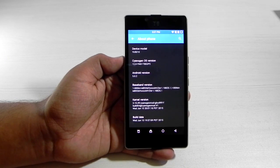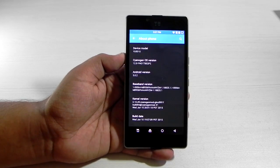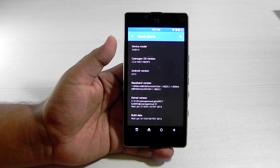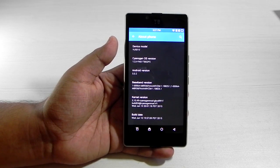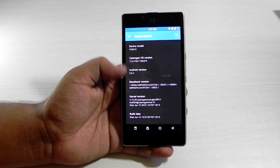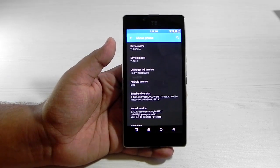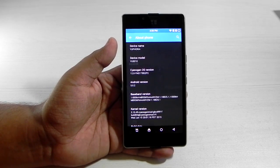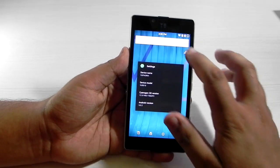It's 500 rupees cheaper and the warranty is also not voided. I did contact them and they told me the warranty won't be voided. This also proves that the mobile variants are the same — just the Android OS is different. Now we have CyanogenMod on this, and we'll soon be getting the CM12.1 update on this as well, which is good.